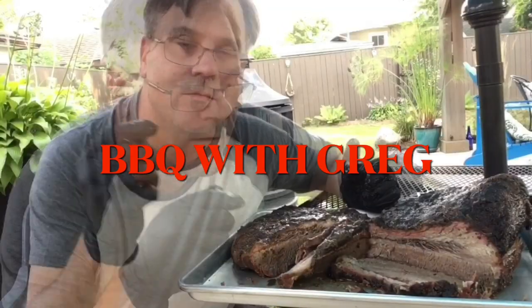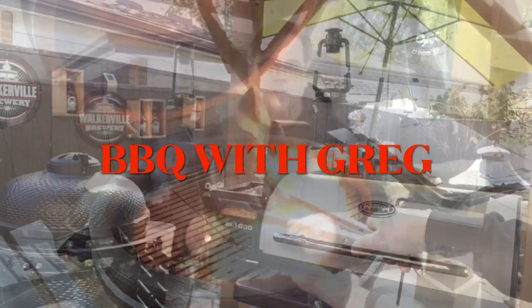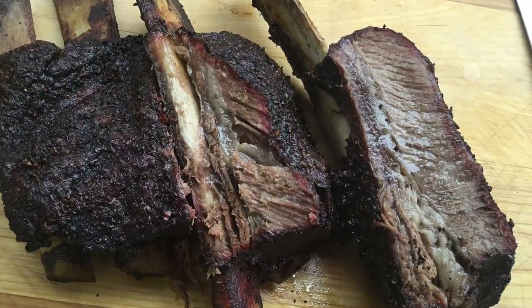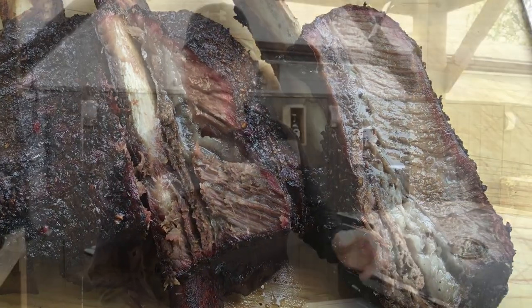Welcome back to Barbecue with Greg. Let's put that meat on the grill and get started. Today we got a great cook planned - we're gonna be doing one of my favorites: beef ribs. We're gonna be cooking this on the Louisiana Grills SL 1000 right here.